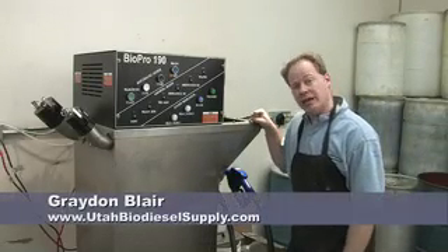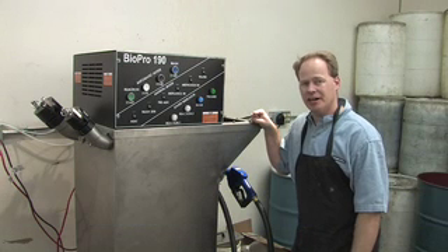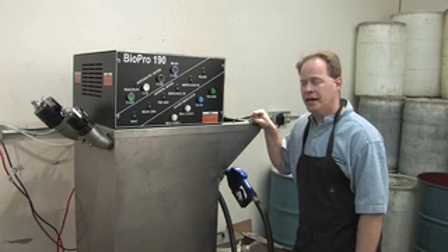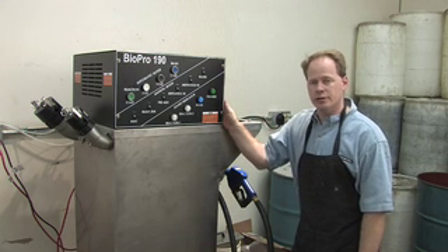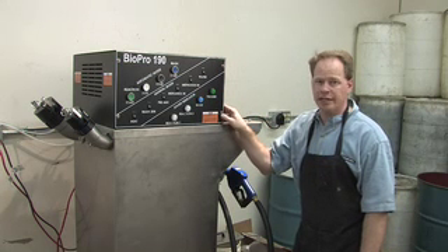The little brother to the BioPro 380 is the BioPro 190. It was invented by AGR Energy, a company out of Chico, California that manufactures these. It's the original unit that they produced. They then moved up to a 380, which can do 100 gallons, and they also have a small one which can do 40 gallons.